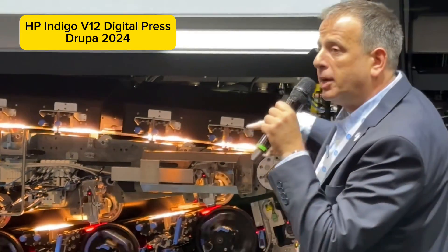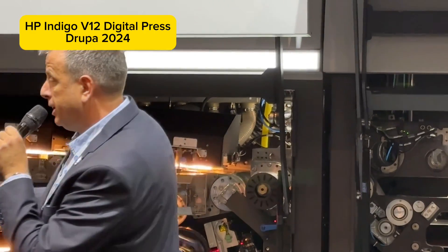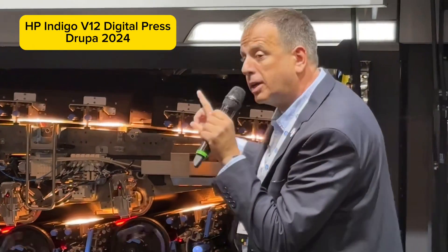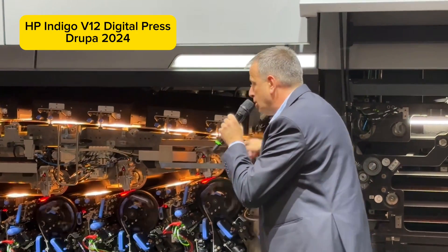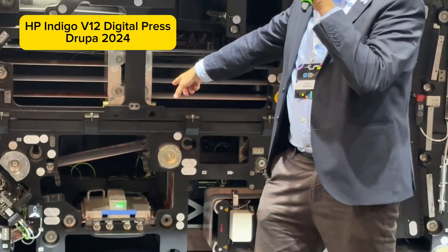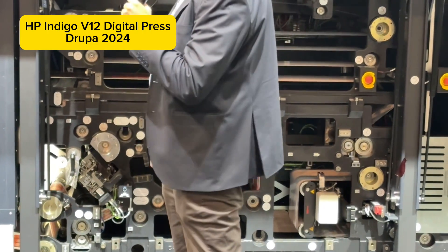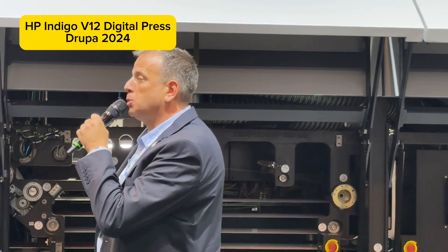Each one prints one color on the blanket. The blanket collects color — one color from each station — accumulates it, and then delivers it to the media. You can see the printing speed here: this is 120 meters per minute. We're imaging six color separations at the same time, picking them all up, and transferring them all at 120 meters per minute. Exactly, this is what we do.